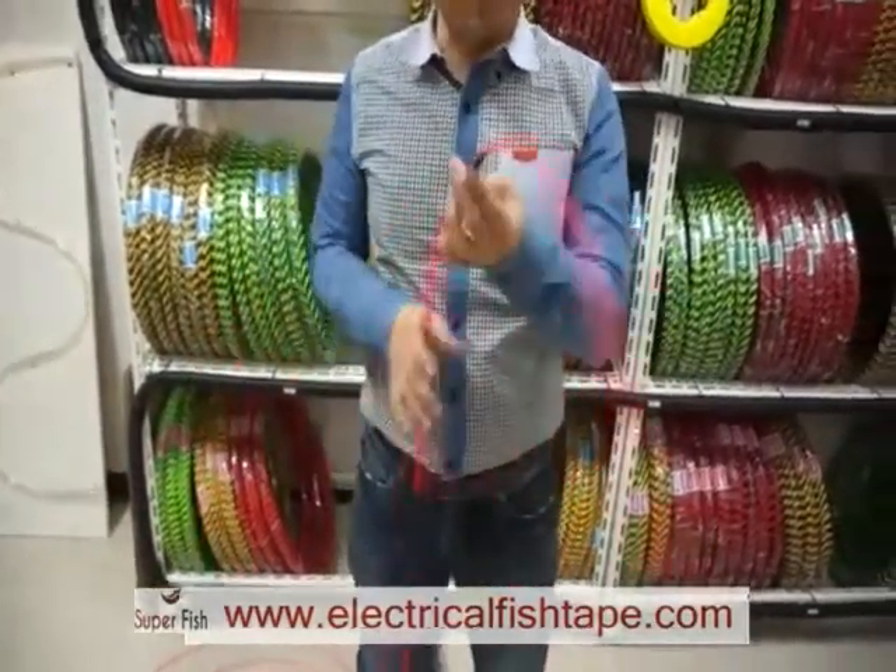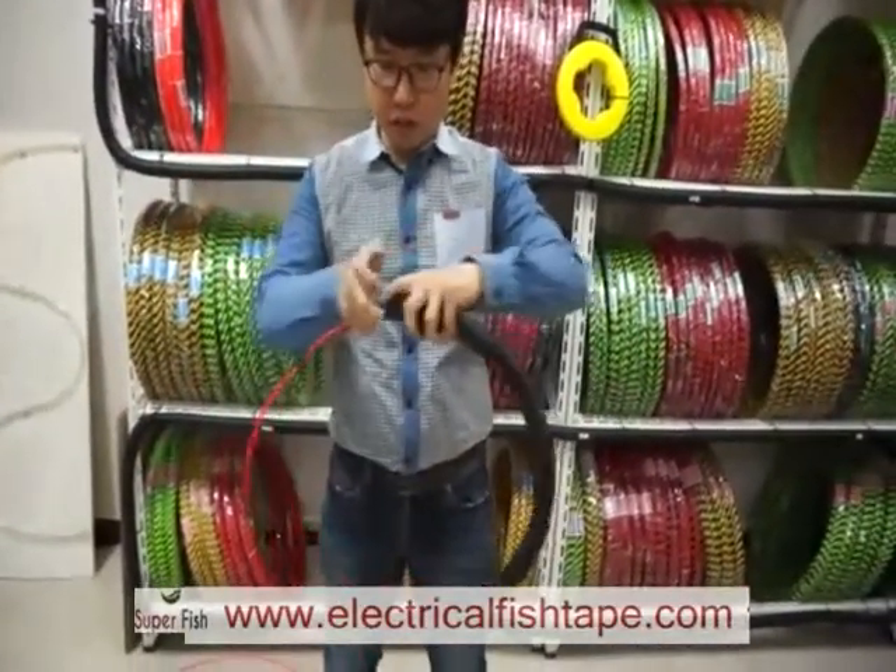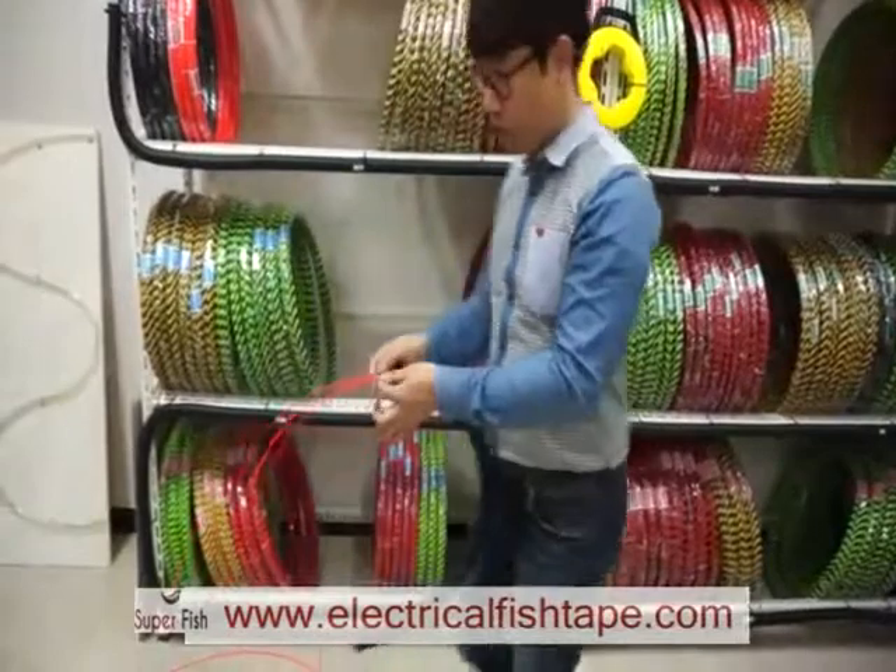That's it. After that, you can just push in this piece of string like this.